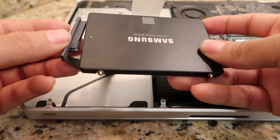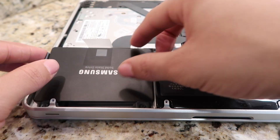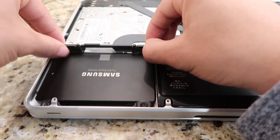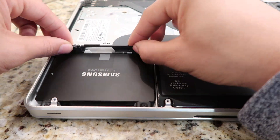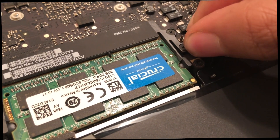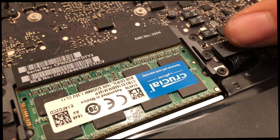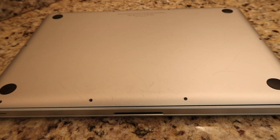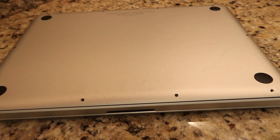Then place the screws on the new SSD with the plastic tab. Step 6: Reconnect the SATA cable and place the hard drive back in. Step 7: Screw in the black piece again. Then reattach the battery connector. Step 8: Screw the bottom of the computer back on. Then reformat the hard drive if needed.